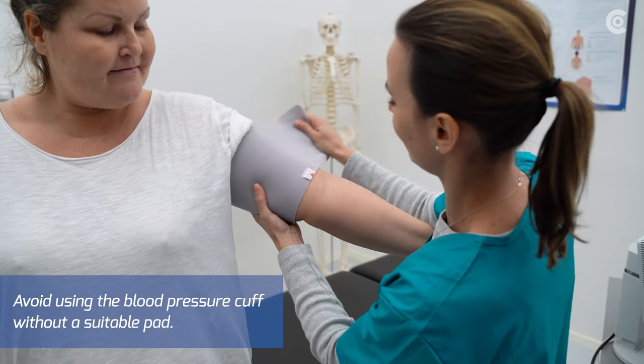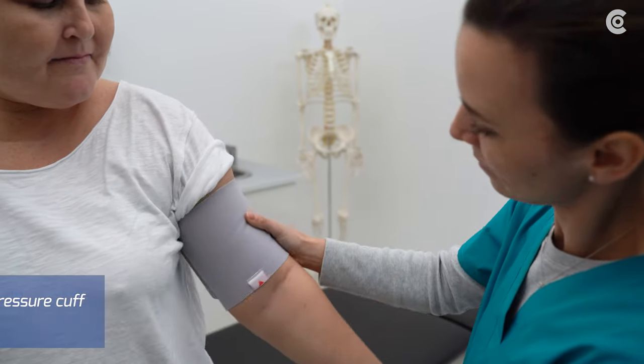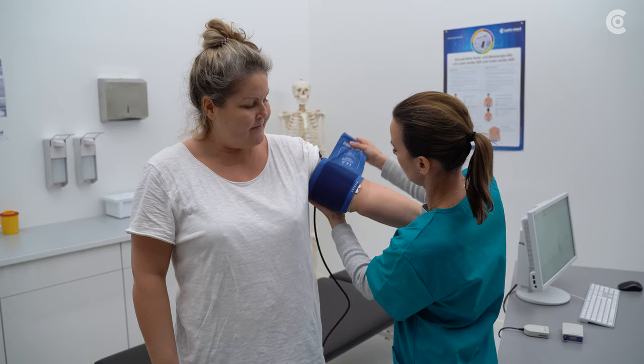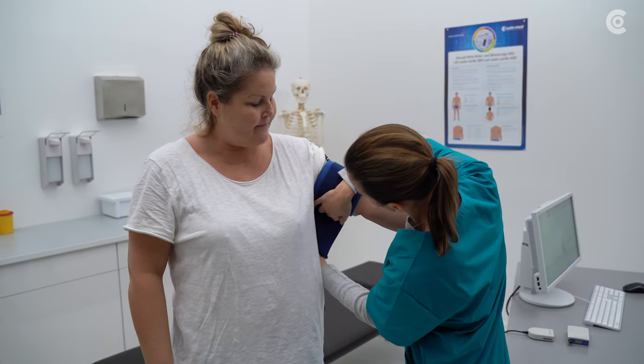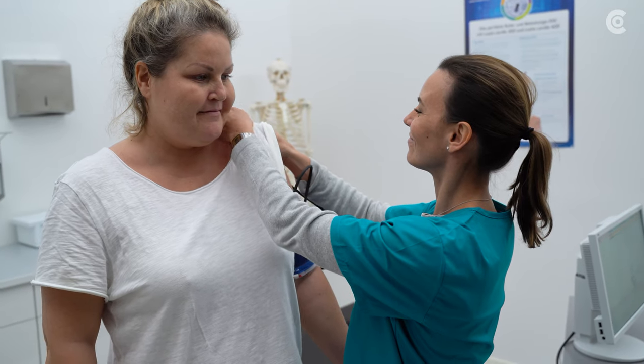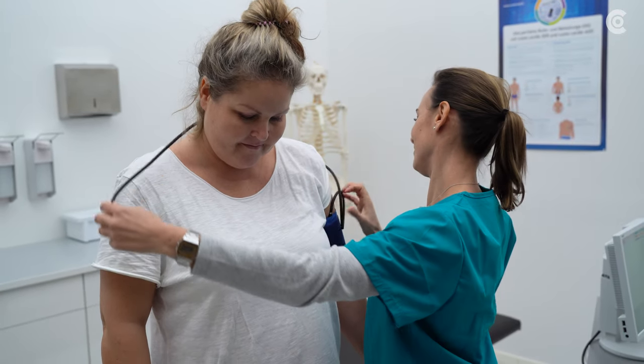Before attaching the cuff to the patient's arm, you can optionally use a Screen Protect. Attach the blood pressure cuff to the left upper arm, two to three centimeters above the inside of the arm. The marking must be placed over the brachial artery. Direct the cuff tube from the left shoulder over the right one down to the hip.